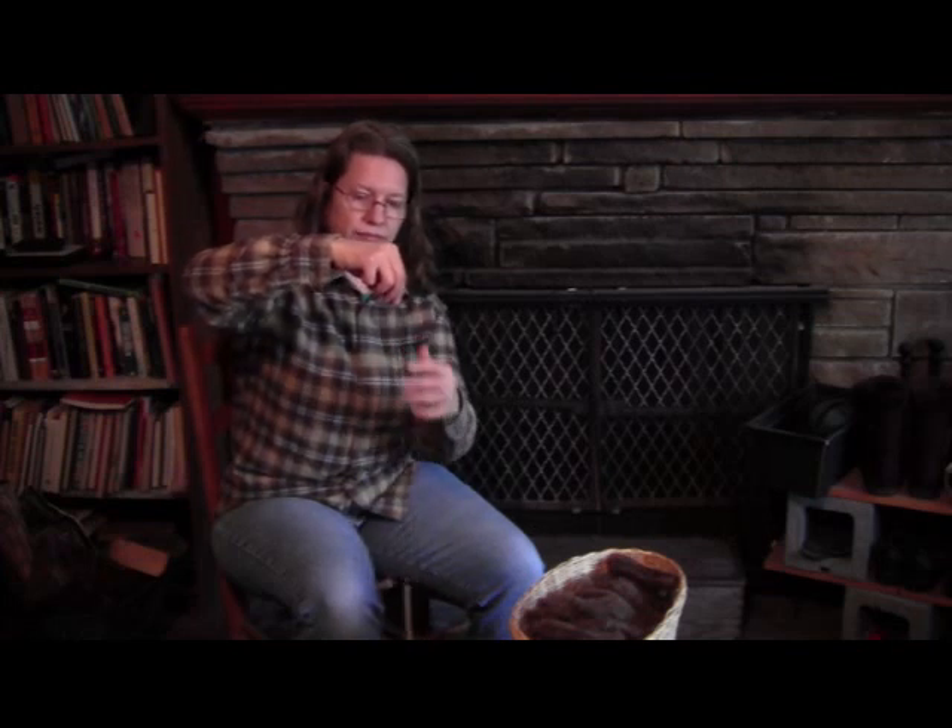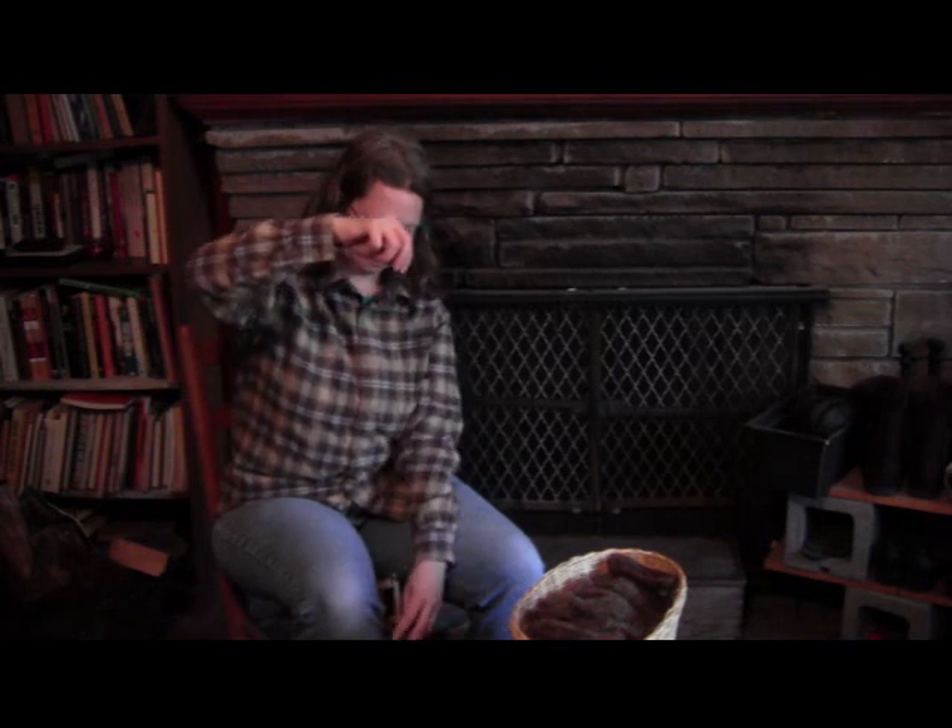If you are into spinning or knitting or weaving or other fiber arts, or interested in starting, please leave a comment below.